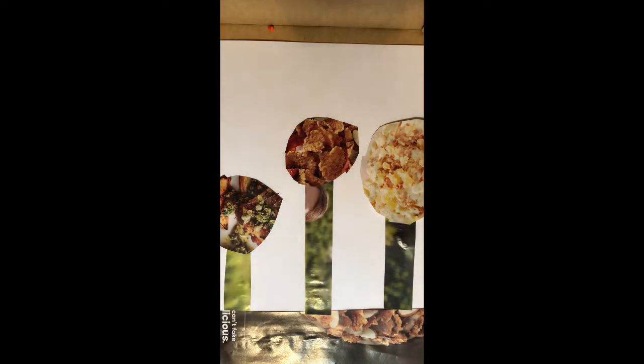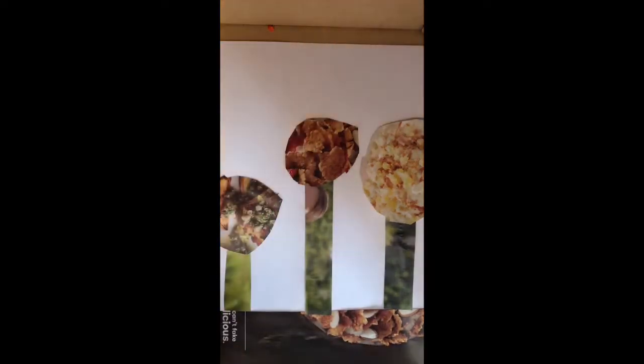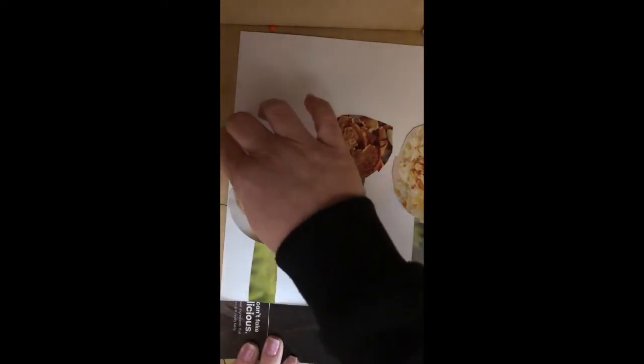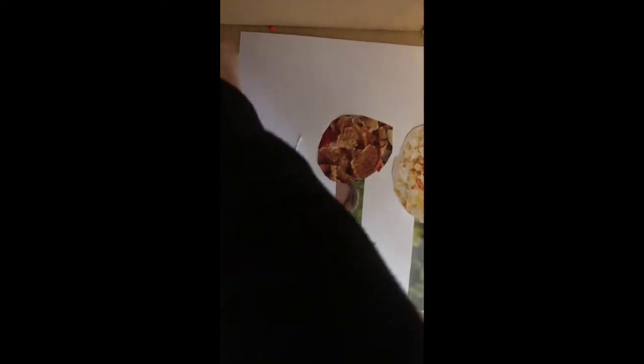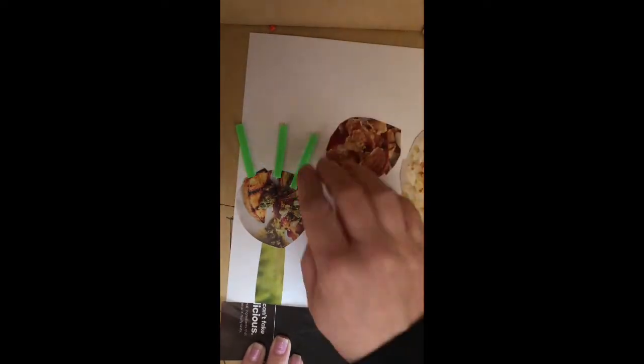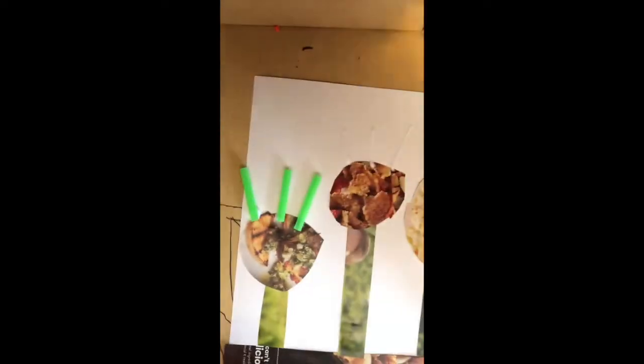Now I also have some straws that we can cut to put around the flower — some colored straws. I'm gonna cut some. I just ran out of my glue stick, so I have my other glue. I'll put three lines there, and one here, one here, and one here. Try to be as creative as possible when you're making the flowers. I have different colors for them.